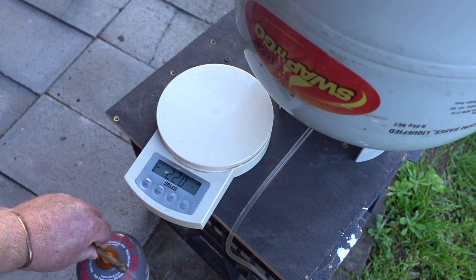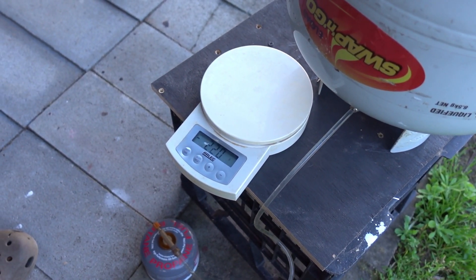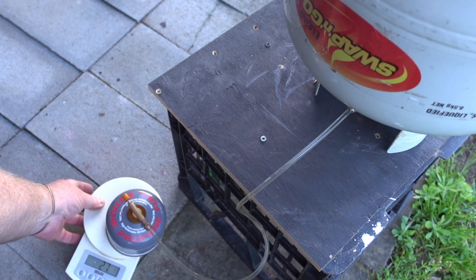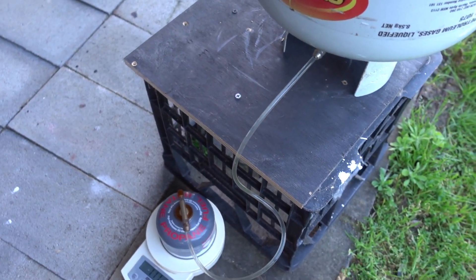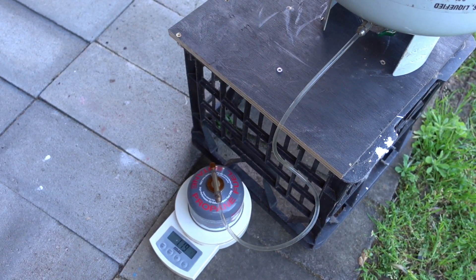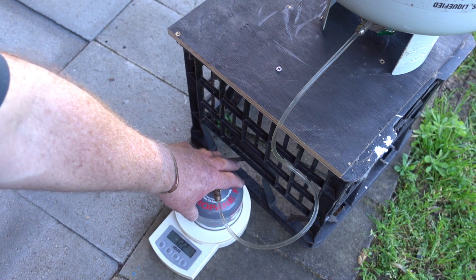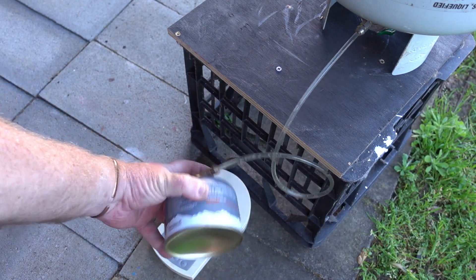I'll just move it down onto the ground and see if that makes any difference. I can see the bubbles going in so it's still filling up. I'll drop this down into here — I think that's flowing better. 111, 112, and almost 120. Just hit 120 — the can's not cold. I'll give it a bit of a shake.